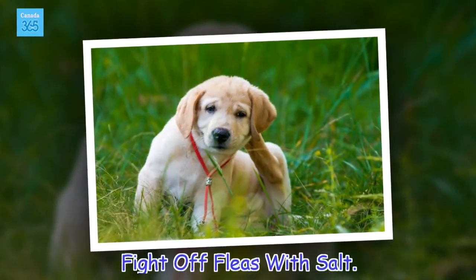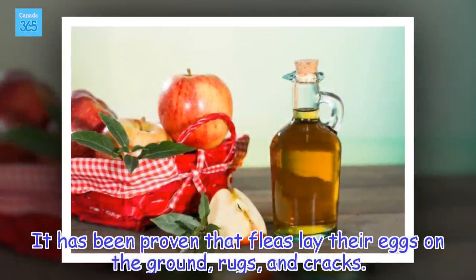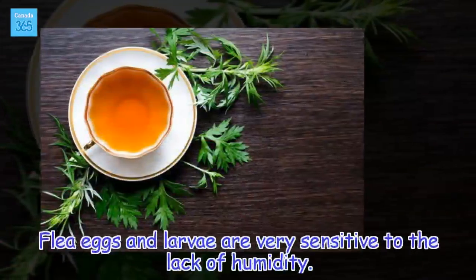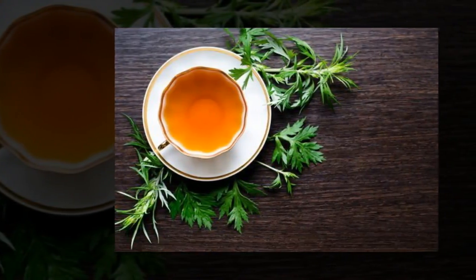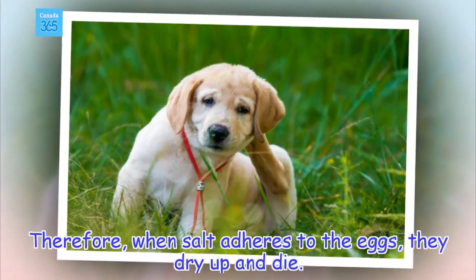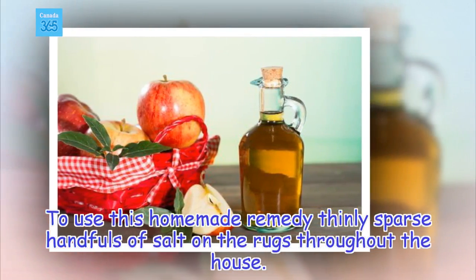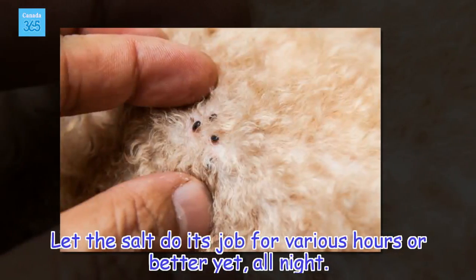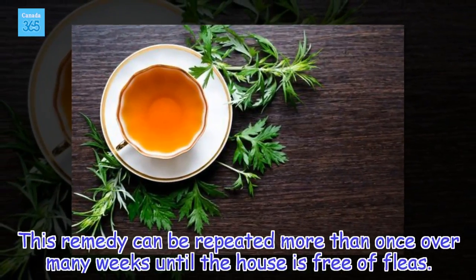Fight off fleas with salt. It has been proven that fleas lay their eggs on the ground, rugs, and cracks. Flea eggs and larvae are very sensitive to the lack of humidity. Therefore, when salt adheres to the eggs, they dry up and die. To use this homemade remedy, thinly sprinkle handfuls of salt on the rugs throughout the house. Let the salt do its job for various hours, or better yet, all night. This remedy can be repeated more than once over many weeks until the house is free of fleas.